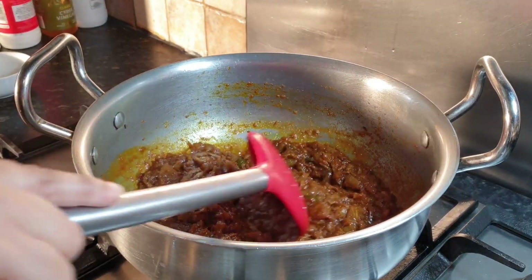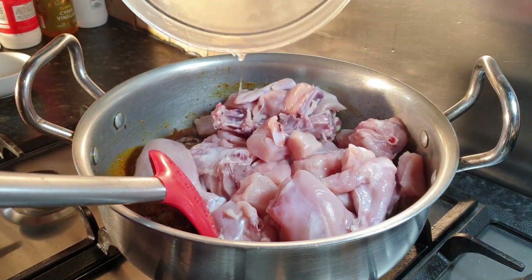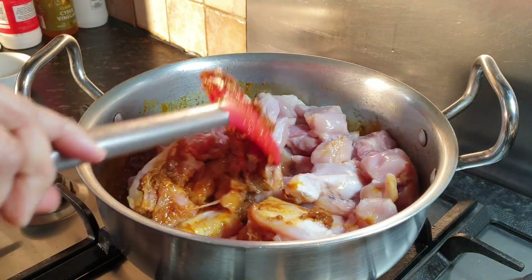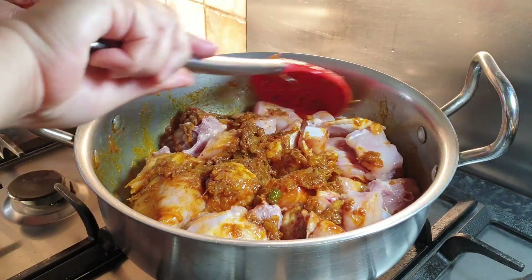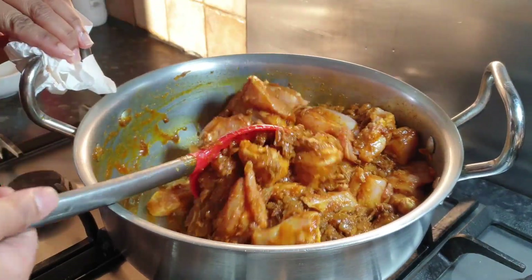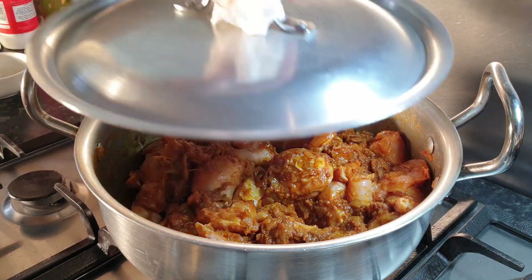After mixing our masala, we're going to add our chicken in. Give it a mix. Now we're going to close the lid for five minutes on medium flame.